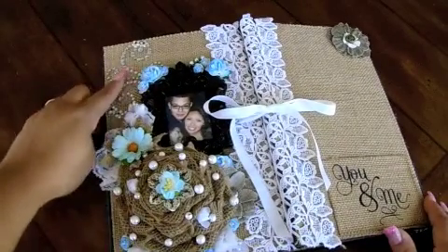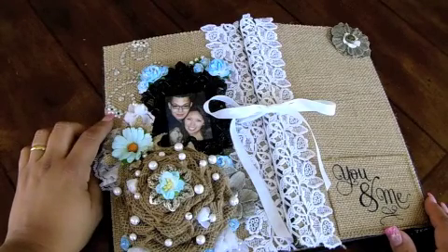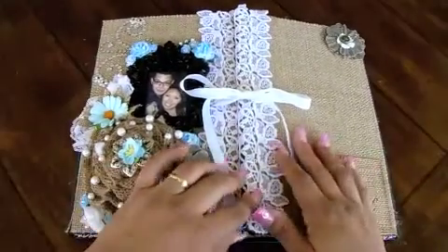I topped it with a filigree metal flower and some Wild Orca Crafts flowers scattered throughout. I added some bling up here at the top. I used a template and then added the bling individually, so each one of these were individually done. It took me some time, but it worked.